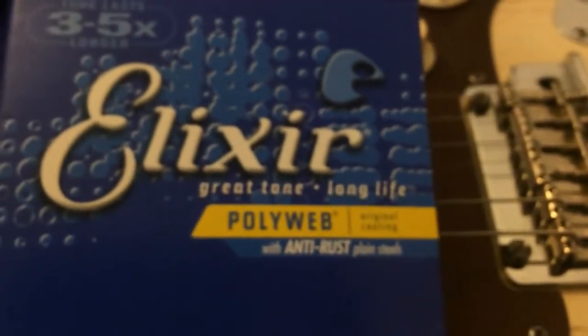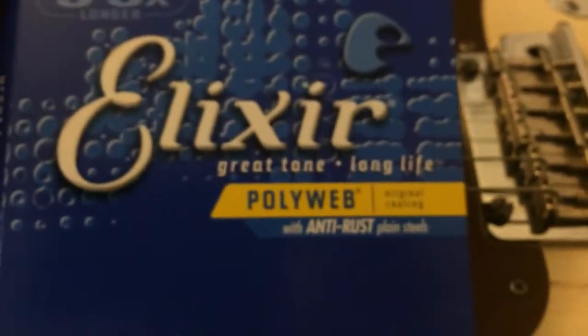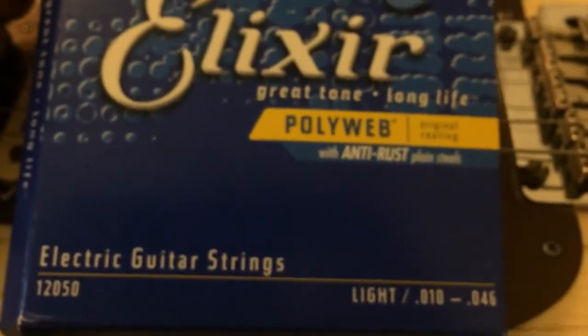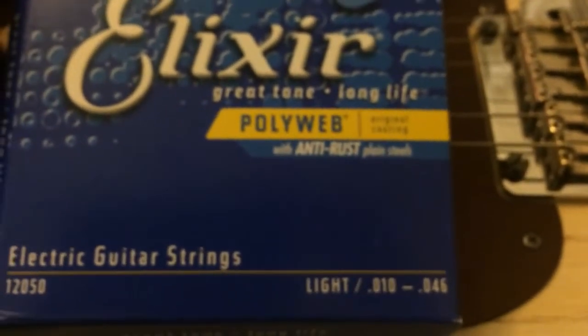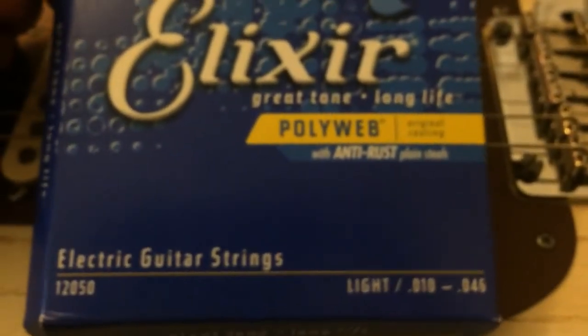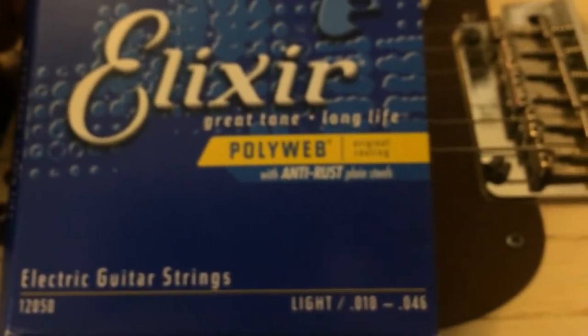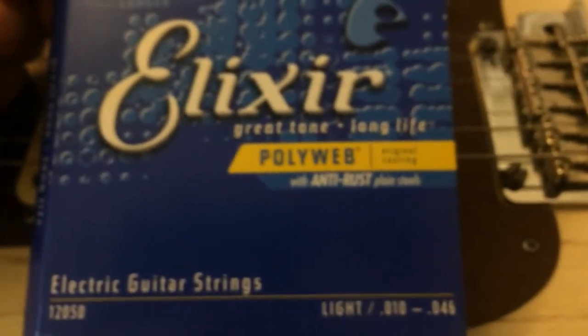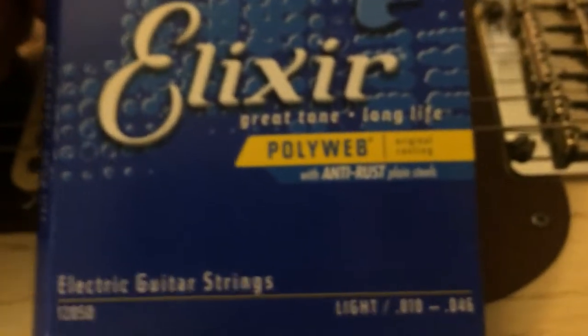I've got another set of these I'd probably just donate to somebody. The strings sounded great — there was a little bit of tuning instability. Once you got the strings stretched out and worn in, they were pretty good sounding. But then the sound just died all of a sudden, and last night that last D string was it.